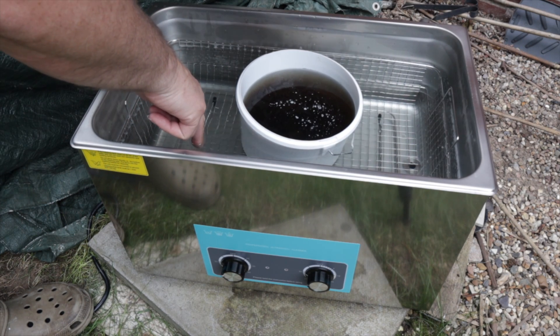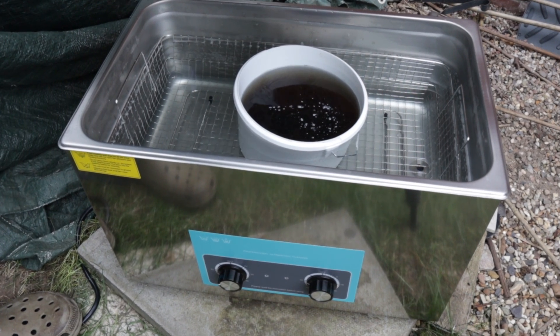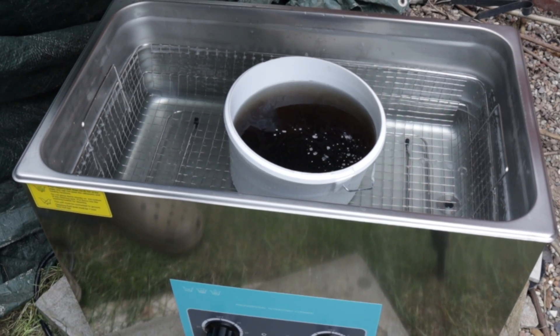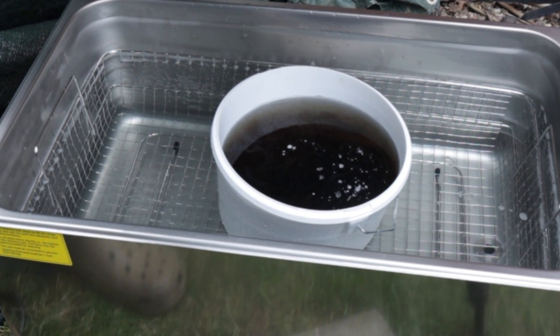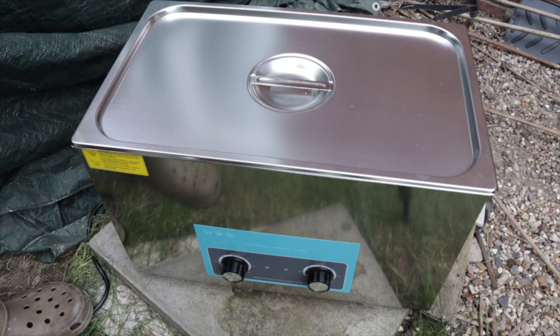In here you can feel — I don't know if you can see some of the bubbles coming off the metal — you can see some of the bubbles coming to the top. This will start vibrating and gently cleaning the parts. I'll come back in 20 minutes.